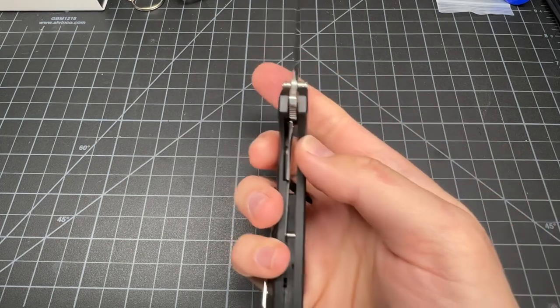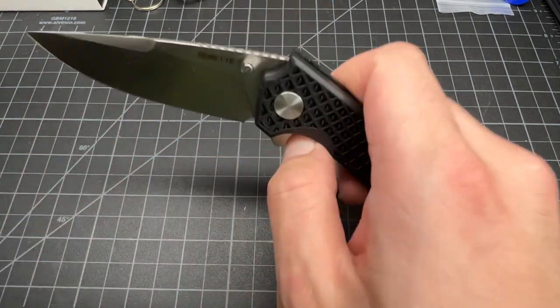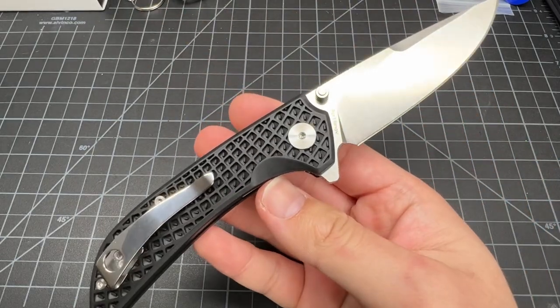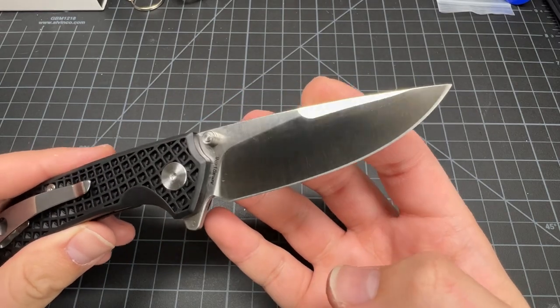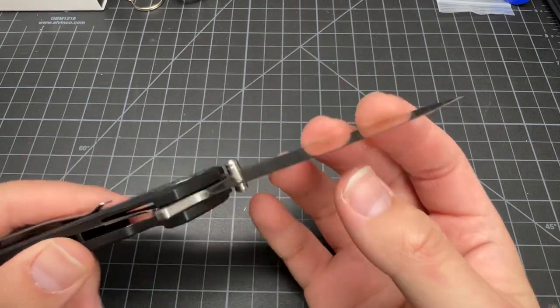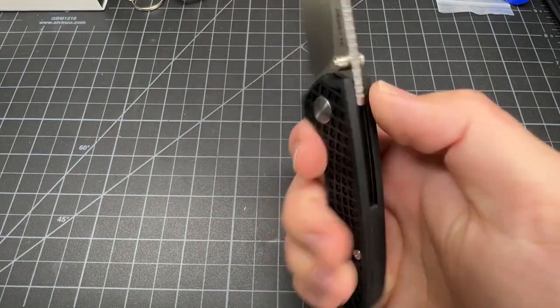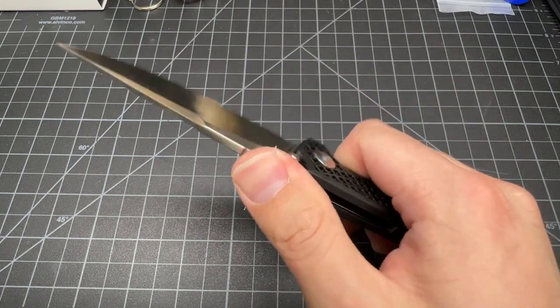It's not gonna ride that deep because the end of the handle sticks out more, but that's perfectly fine — it's good for the grip. Lock up looks solid. This knife is not bad at all.